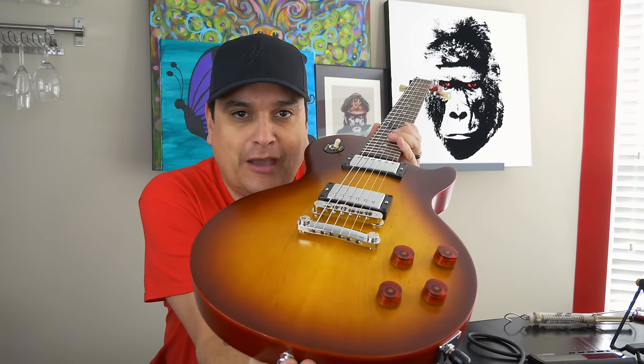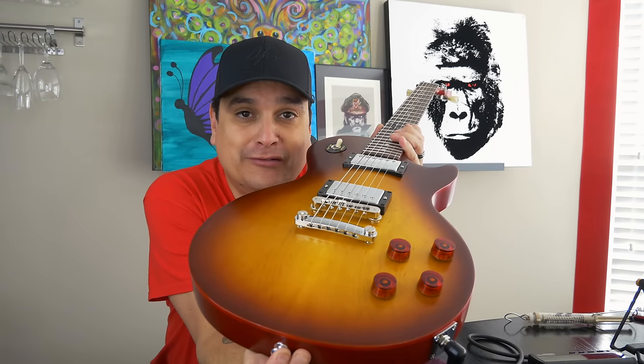Today on Dillon Talks Tone we're going to breach a subject that the internet has had a lot to say about. Does top wrapping a Les Paul actually make a difference?